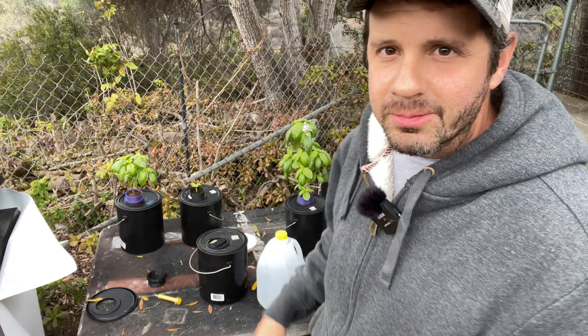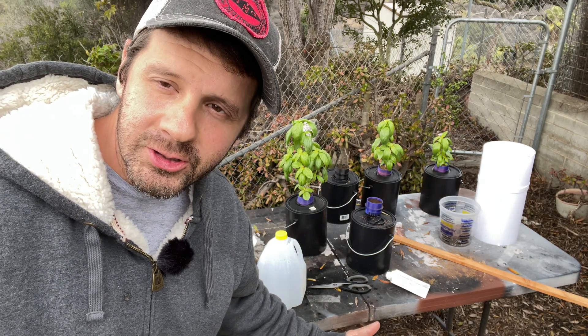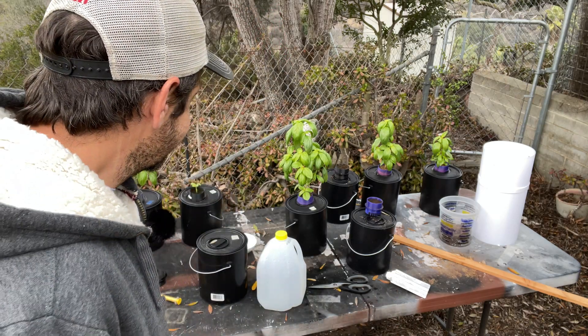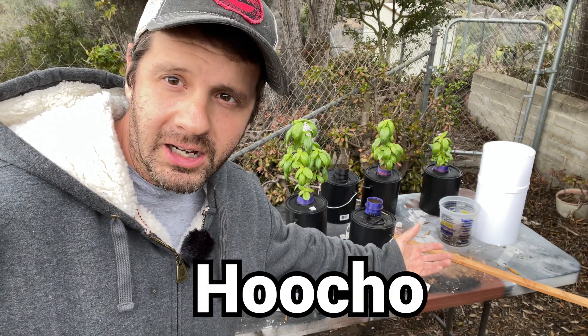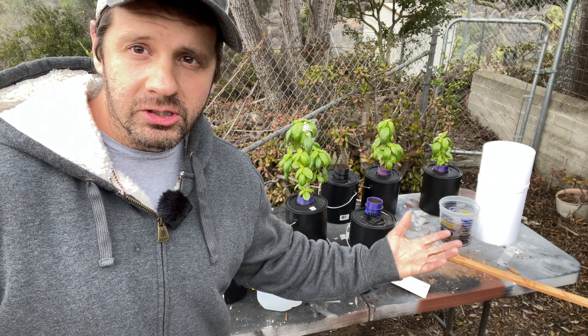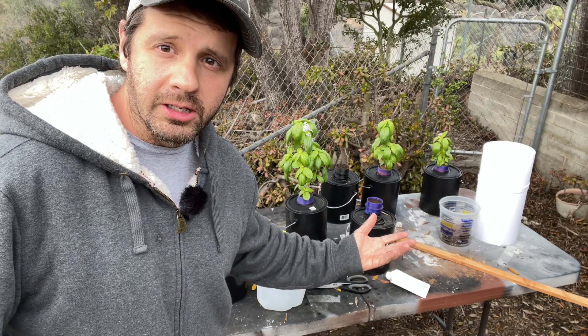Hey, I'm just about to make a pizza with the Holy Buckets hydroponic system. Welcome to iHeart3D Printing — I'm trying to be like Hocho's channel; he's a 3D printing hydroponic channel. I've had a lot of success with this method, so stay tuned. Welcome back — this is Edward at iHeart3D Printing.